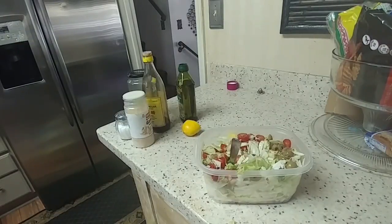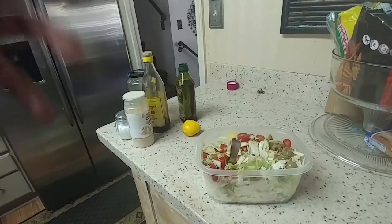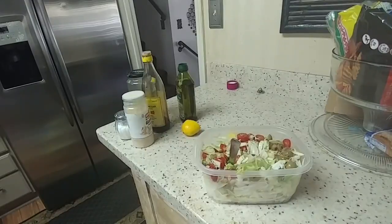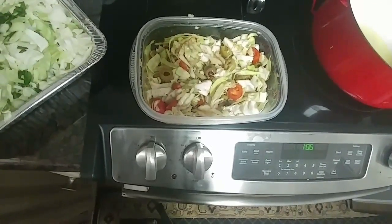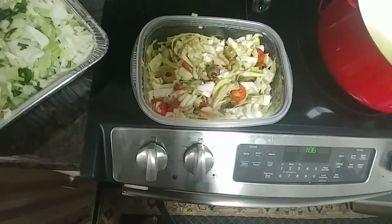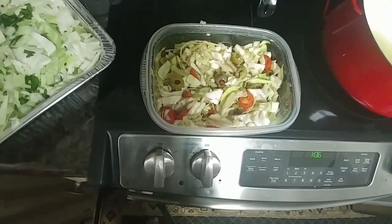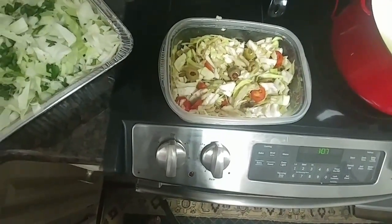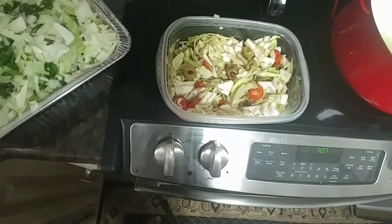I'm going to keep it moving and go over to the other side of the kitchen to start stir-frying that cabbage. It is now 1 o'clock and dinner is at 3:30, so I've got a couple of hours to get it done. There it is — the cabbage salad all ready to go. I'm just going to cover it and stick it in the fridge for a little bit, then continue on with the stir-fried cabbage.